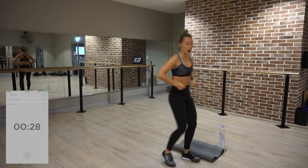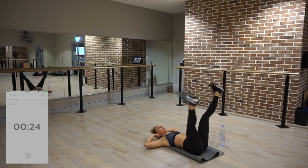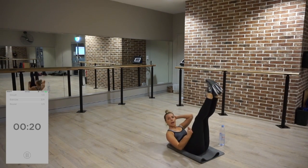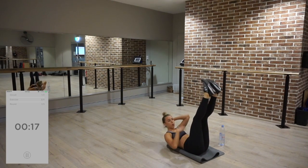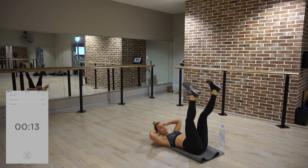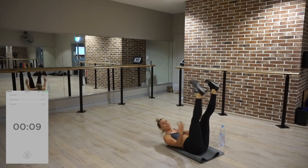Over to star crunches. Remember, suck your belly button towards your spine. Legs out, all the way up. As you come up, exhale. Keep your legs nice and strong — don't bend them. Keep your whole body engaged.